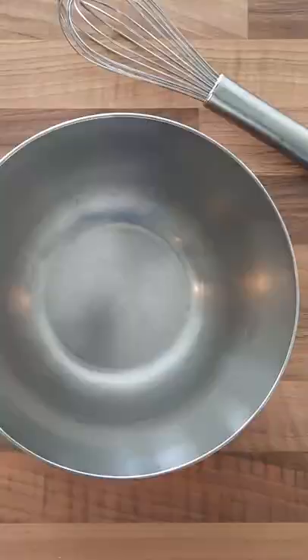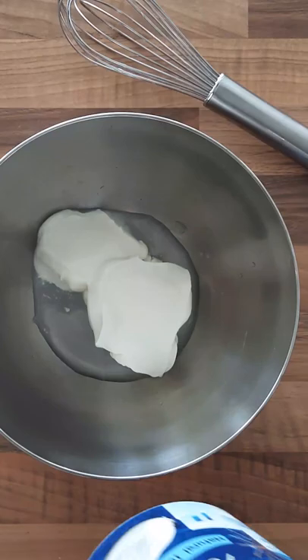Mix, boneless chicken, mix. Wrap it in tinfoil and leave it for 24 hours in the fridge.